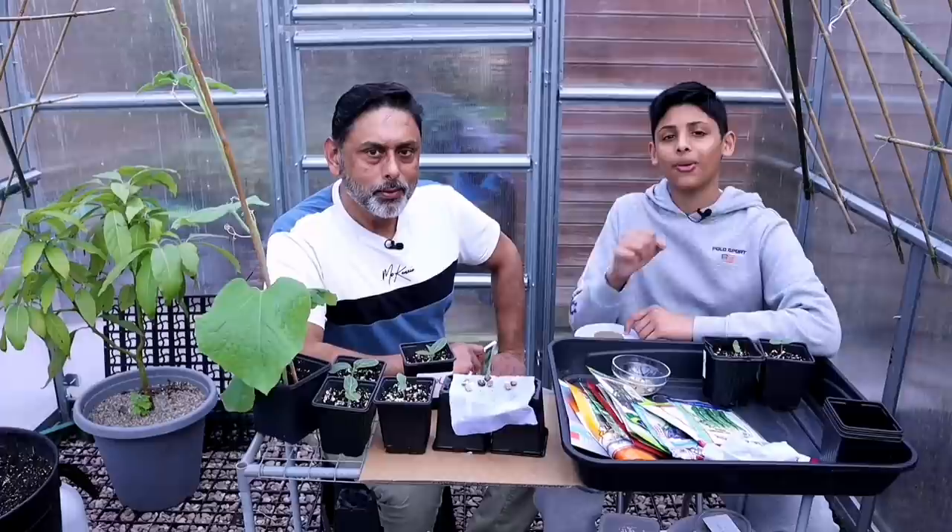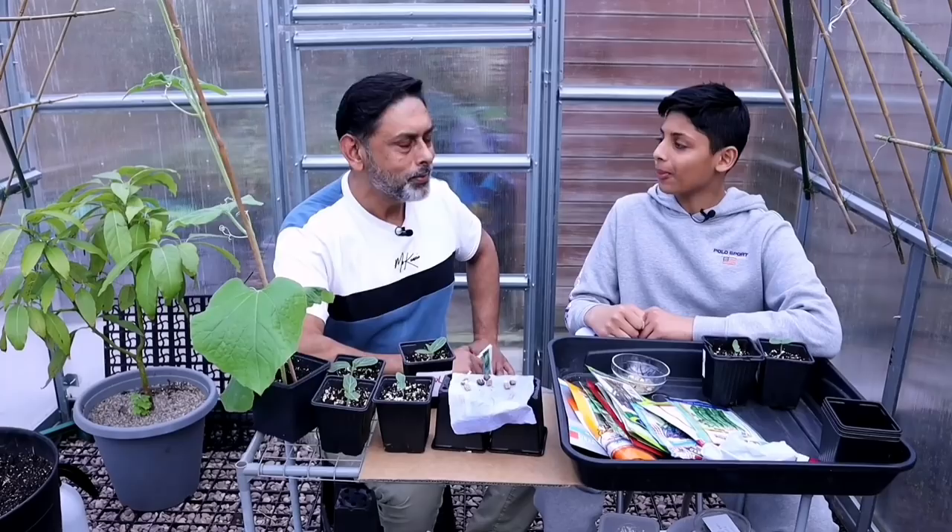Hello everyone and Asalaamu Alaikum. If you're new to our channel, I'm Akib Ullah. I'm Ali Raja.